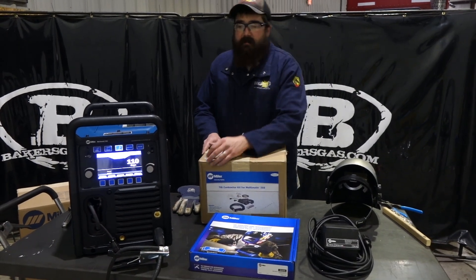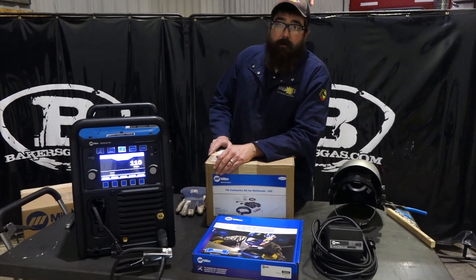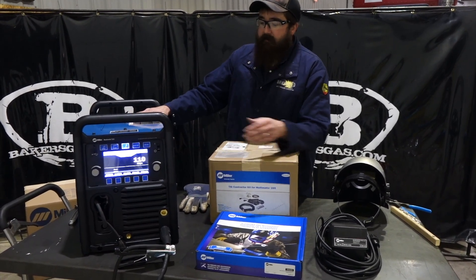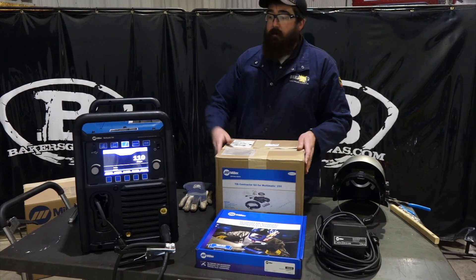Hi, I'm Andrew and I'm with Baker's Gas. We're here today with the new Miller Multimatic 255, and I have an accessory that you can purchase with this Multimatic 255.